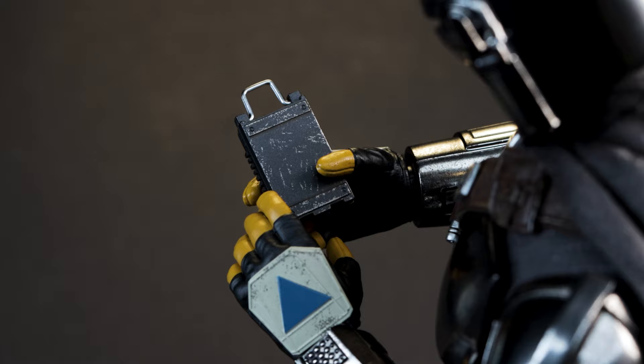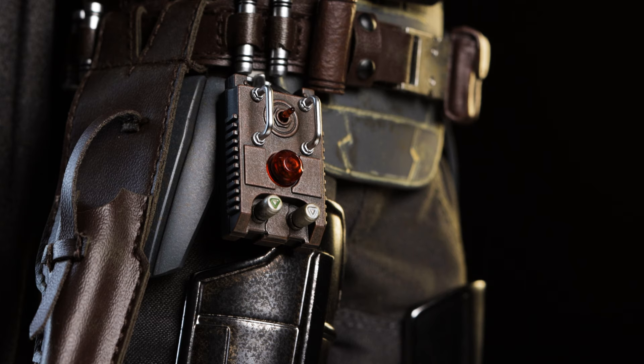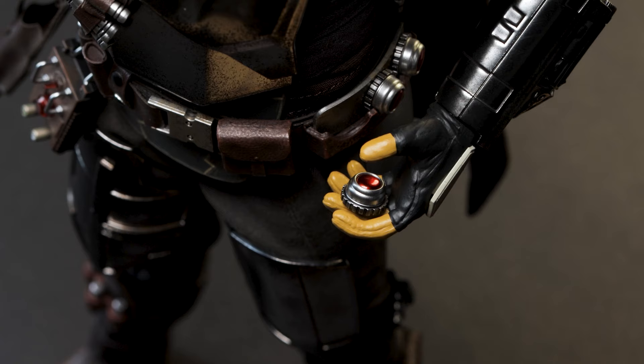Speaking of accessories, the detonator used during the Crate Dragon fight can fit into the relaxed hands without any issues. On the back, Hot Toys added some weathering to give the piece a bit of depth. If you'd like to store this piece on Mando, there's a hook on his belt to hang the detonator. It's a very tiny piece but I love all of the intricate details included.